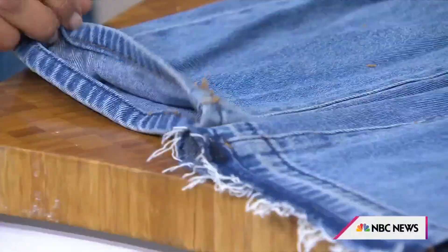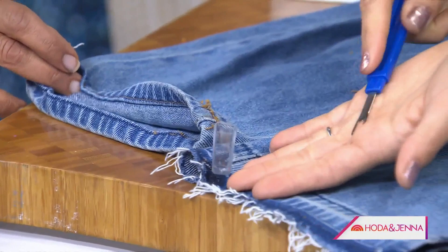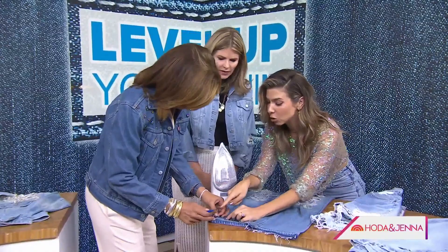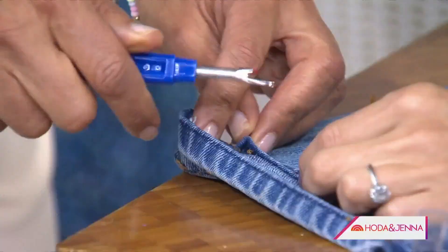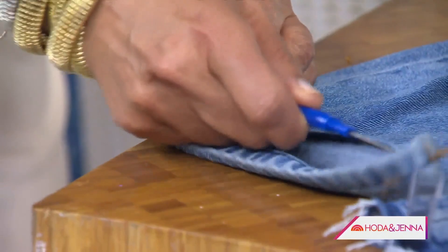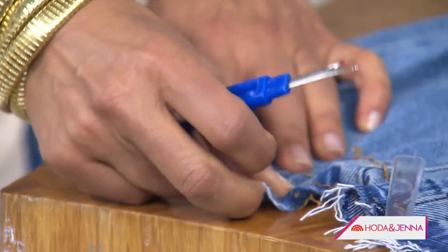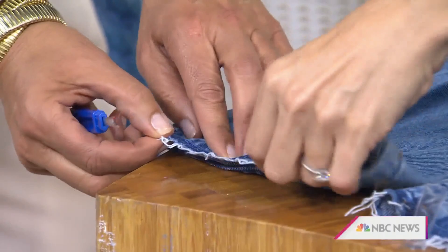To undo the hem, you use this tool called a seam ripper — you can get it at any sewing or craft store. Take the red ball end, turn it around so the red ball goes in, and then drag it along the hem. Then you would just press it open with an iron.